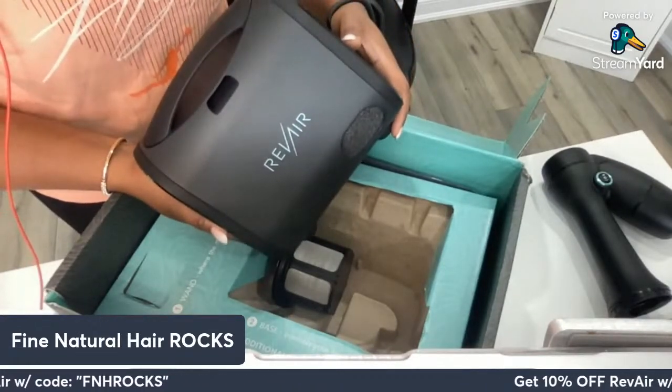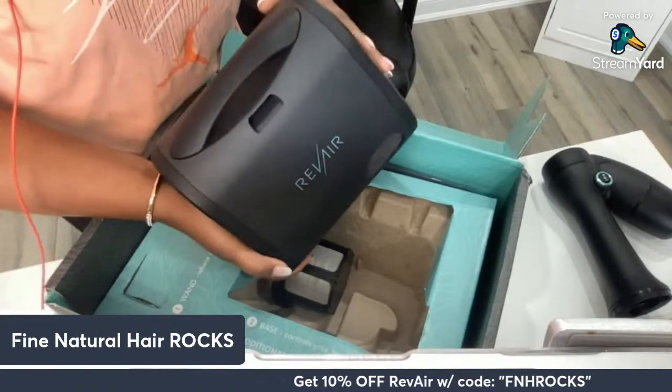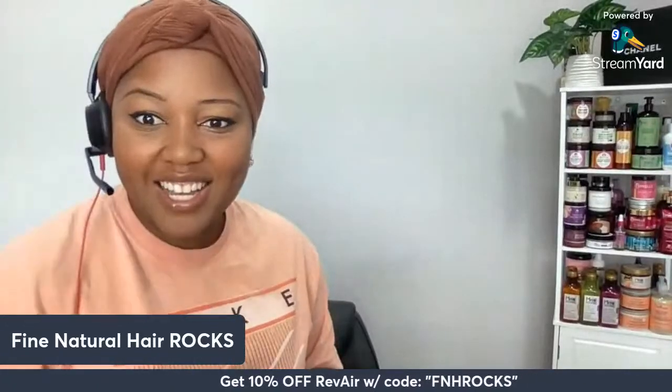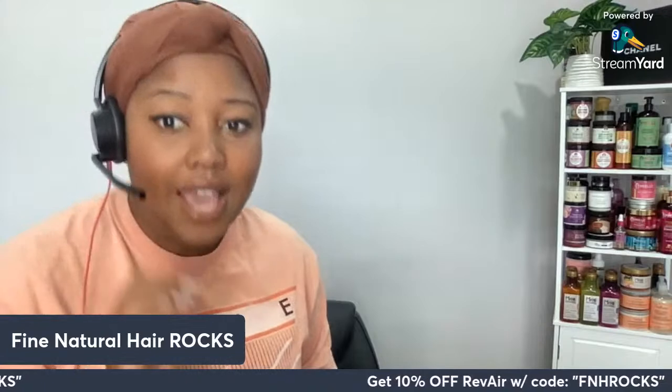They might be able to help you out — I can't make any promises, I don't work for Revere, I was gifted this. Jackie says she's upset she just got the old one. Honestly curl friends, if that's your situation, absolutely try it out. Jackie also mentions she got hers for $315 and the new one is $500. Very good point — the new one is a lot more expensive than the old one, but our discount code FNH Rocks is absolutely still working.